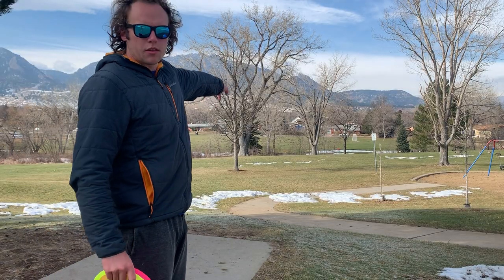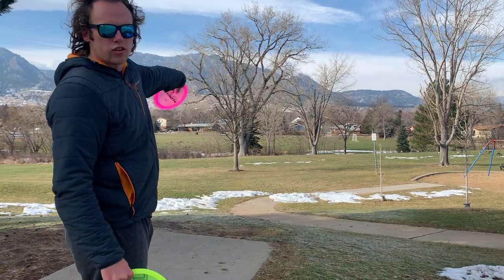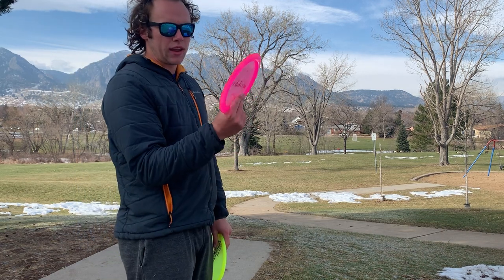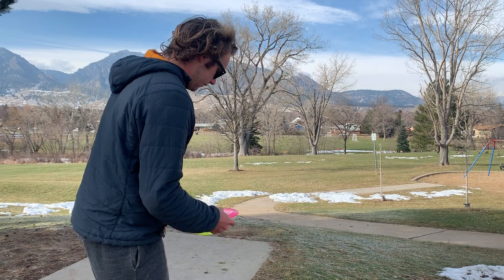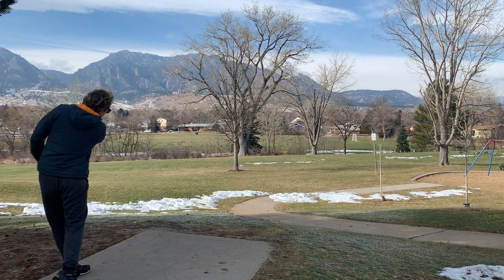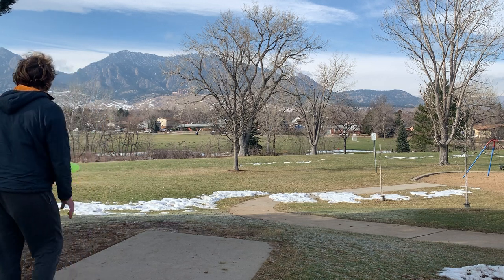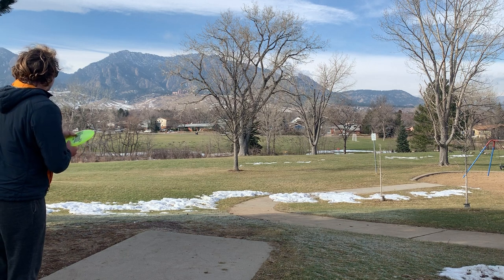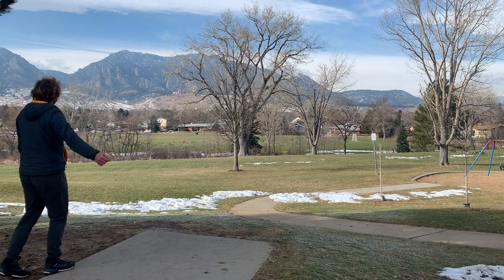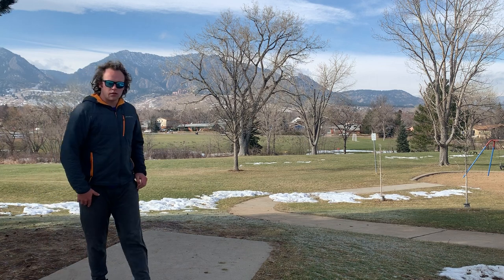Hole five right down at the bottom of the hill. I'm going to throw a forehand around the left side of these two trees with the Verdict, and I'm going to throw a spike hyzer backhand with the Stiletto. It looks to be parked.